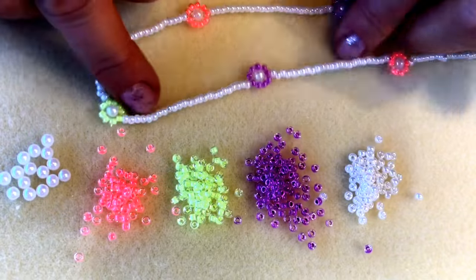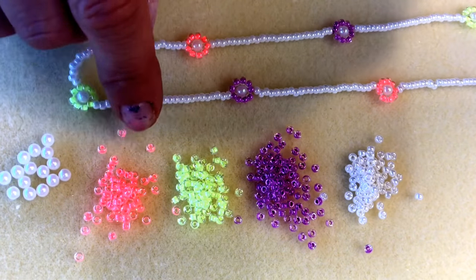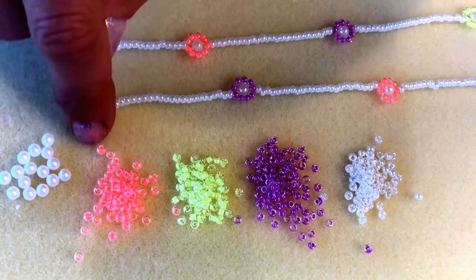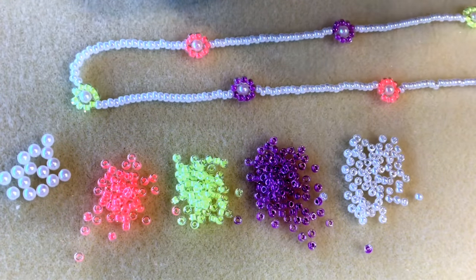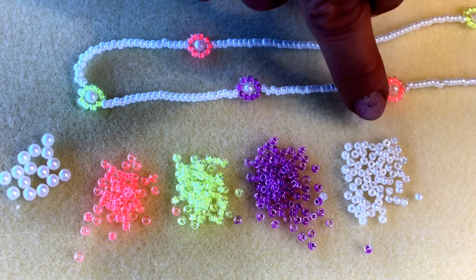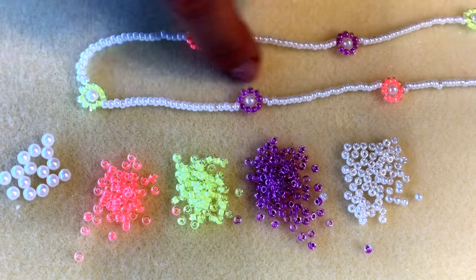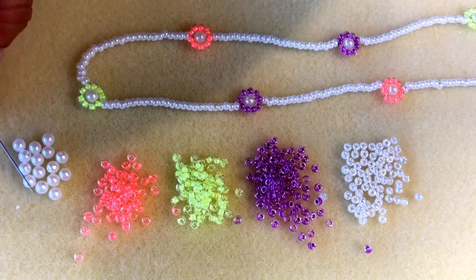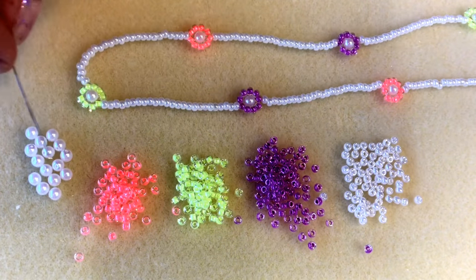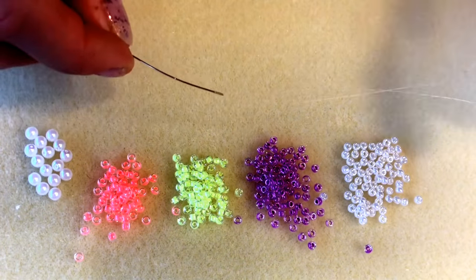To make the necklace in the summer brights colorway I'm using three different colors of luminous Miyuki size 8 seed beads: luminous plum crazy, luminous limeade, and luminous flamingo. I also have size 8 seed beads in pearl white — though a plain white size 8, or any pearl, cream, silver-lined crystal, or silver color will work equally well. Then I've got some 4mm Preciosa pearls in iridescent white, which works really well with the luminous shades because it mirrors and slightly picks up the tones of those luminous seed beads.